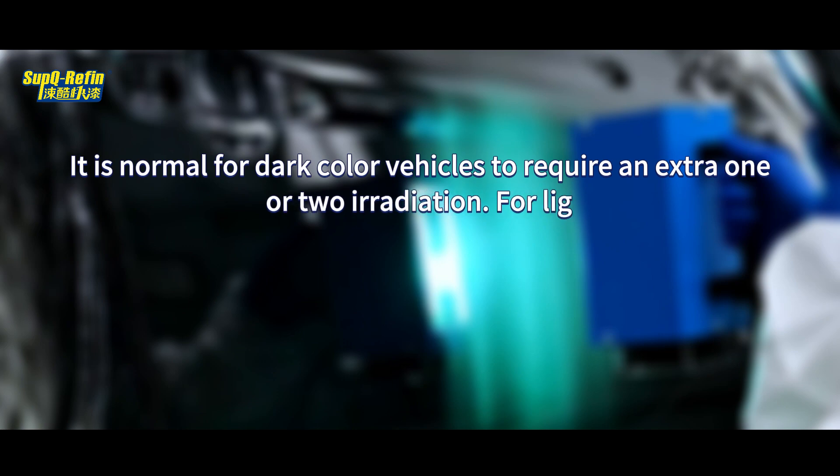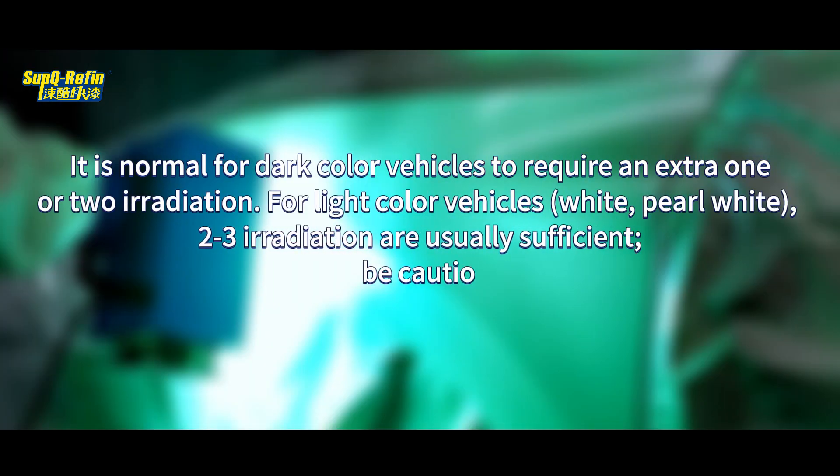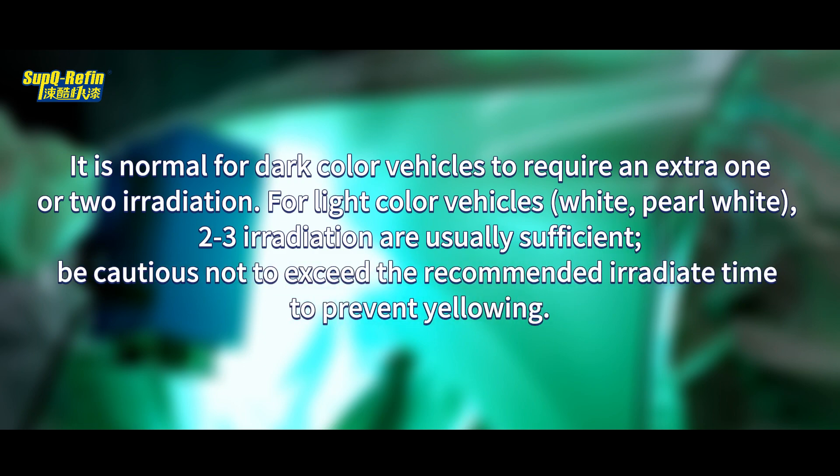It is normal for dark colored vehicles to require an extra 1 or 2 irradiation passes. For light colored vehicles — white, pearl white — 2 to 3 irradiation passes are usually sufficient. Be cautious not to exceed the recommended irradiating time to prevent yellowing.